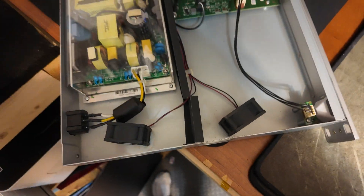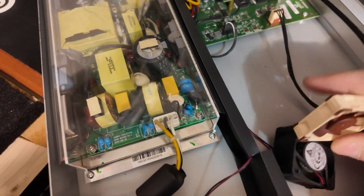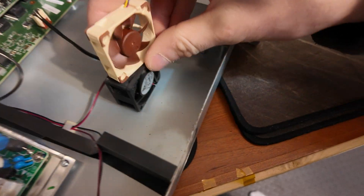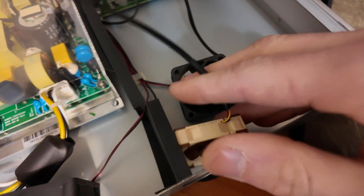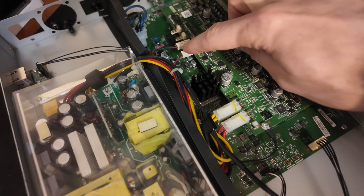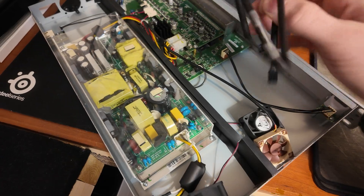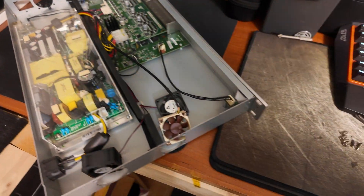Alright, I got the fans loose. First thought looking at this and the new fans — these are quite a bit thinner and the cord is a lot shorter. But thankfully, because it's got to reach all the way over here, these fans came with an extension cable. So let's see if that's long enough and then I've got to figure out if the pins line up at all. Probably should have looked at that ahead of time.